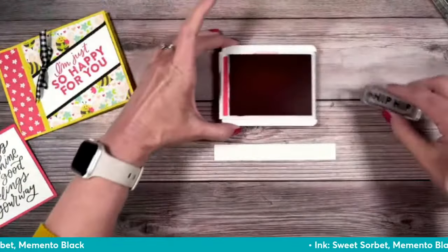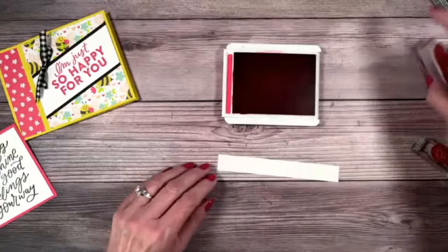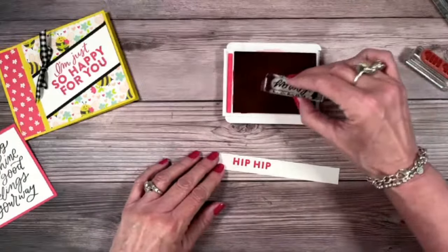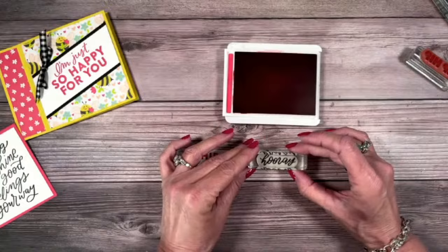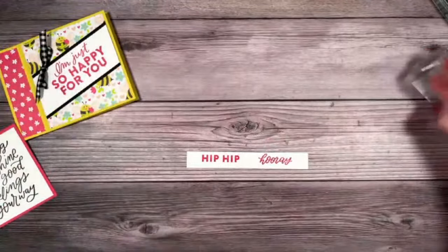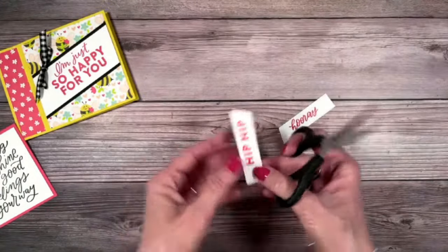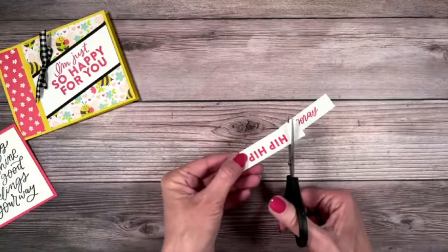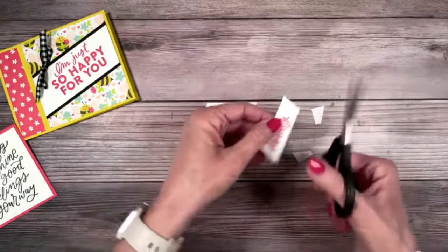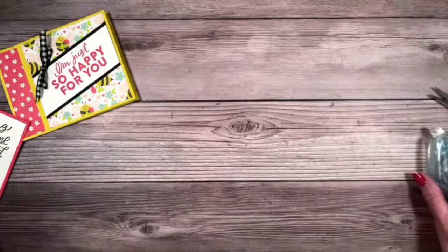I've got one more bit of stamping. This is a scrap — a one and three quarters by five and a half. We're going to take the stamps that say 'Hip, hip, hooray.' I'm going to stamp down on the left side. Too much coffee! I told Christina it was a two-cup-of-coffee day and that may have been a mistake. We're going to trim this away — this is why I had you cut a five and a half, and why I didn't have you cut all the way at the end. Stamping is done. Magic time — now it's time to bring in this Designer Series paper.